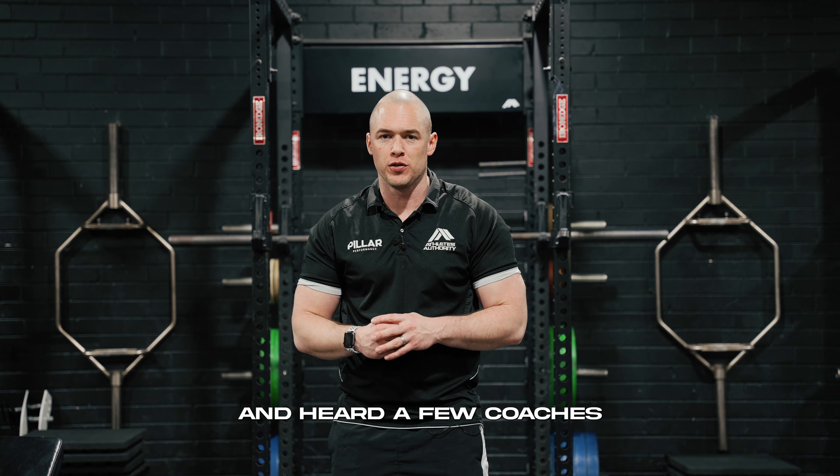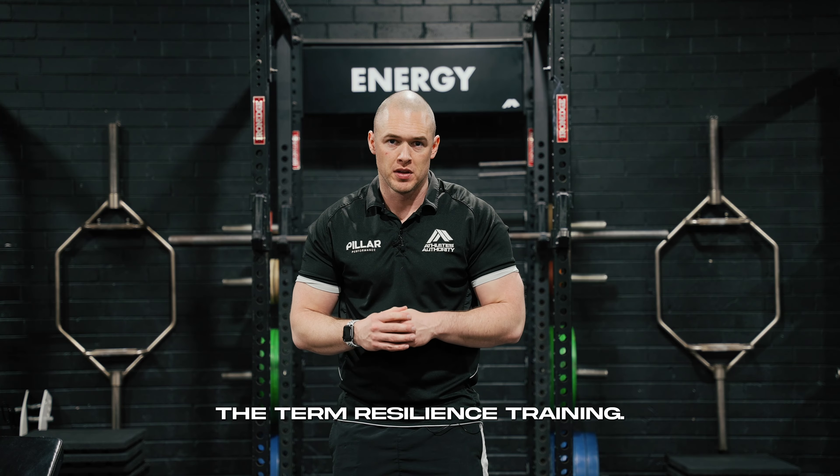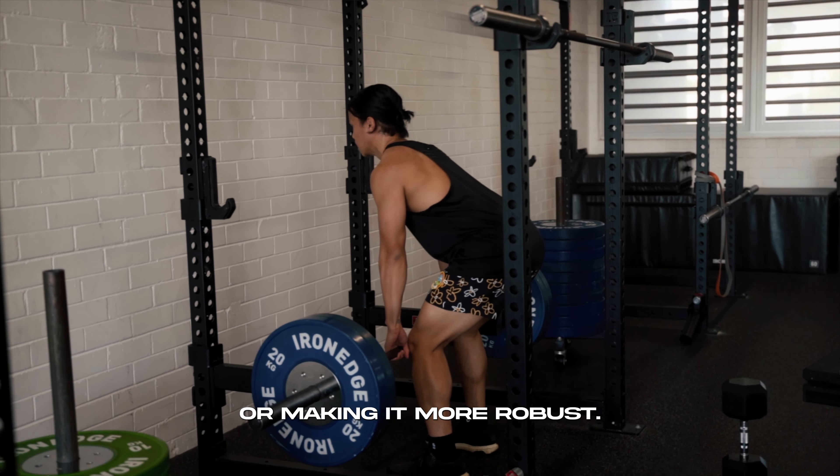If you've been training for a little bit and heard a few coaches around the traps, you've probably heard the term resilience training. What we mean when we talk about resilience training is physically making something stronger or making it more robust.